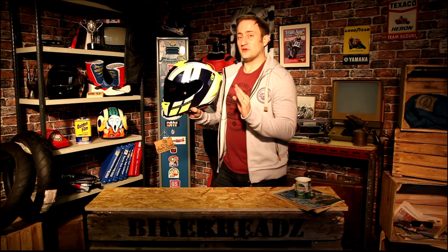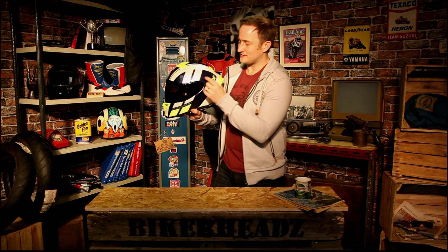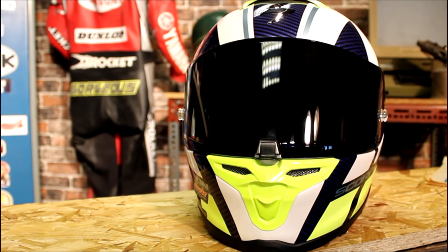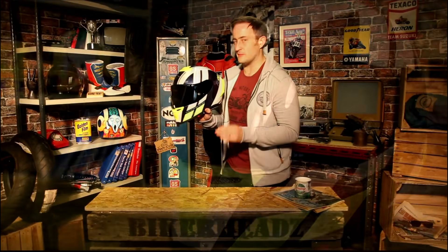So the Scorpion EXO R1 Air — absolutely beautiful helm. You've got this beautiful paintwork, it's absolutely stunning. It's the top-of-the-range race helm from Scorpion for those guys who are doing track days, spirited road riding — that sort of rider who wants the top-of-the-range race helmet from Scorpion.